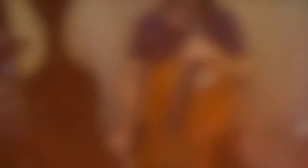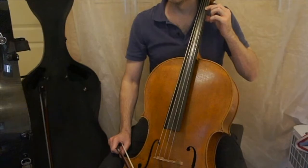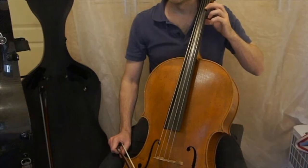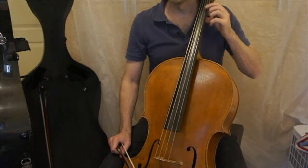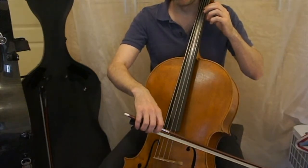Now for a little more technical discussion of number five. It says at the top: use of the first and second fingers. It's useful to tap before you begin so that you know where the finger goes and how you're going to use it.